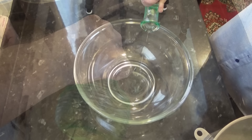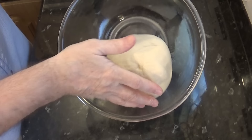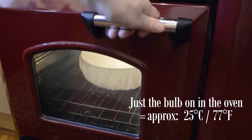To proof the dough, grease a large bowl with a little oil. Turn the dough out onto a non-floured surface and form it into a ball. Use the surface tension of the bench to stretch the outer skin of the dough as shown. Once done, add the dough ball to the greased bowl, coat it with a little of the oil in the bowl, and cover it — I like to use a shower cap for this, which is available in the website shop. Allow it to proof for one hour. I like to use my oven with just the light bulb on to do this.